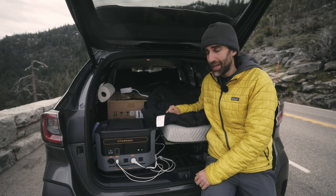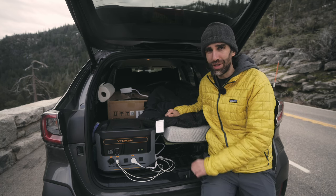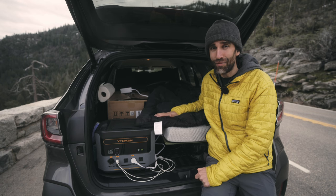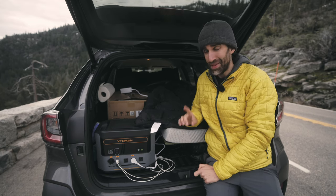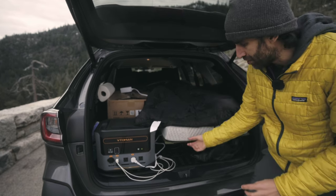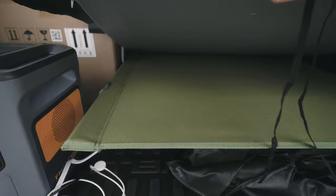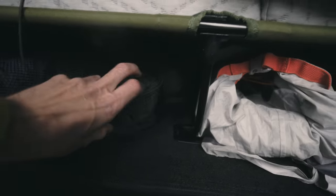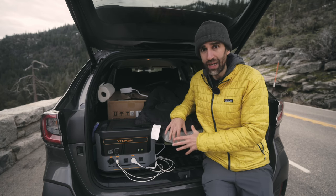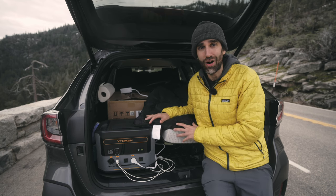On top of the mattress I have a zero-degree sleeping bag — that's Fahrenheit. It was 32°F last night and it was a little chilly, but I had another item that helped. What I like most about this bed is that it rests on a camping cot, leaving about 8 inches of room under the mattress to store stuff. I don't need to build a permanent platform — I can fold everything easily and have the car back to being a regular passenger car in under 20 or 30 minutes.